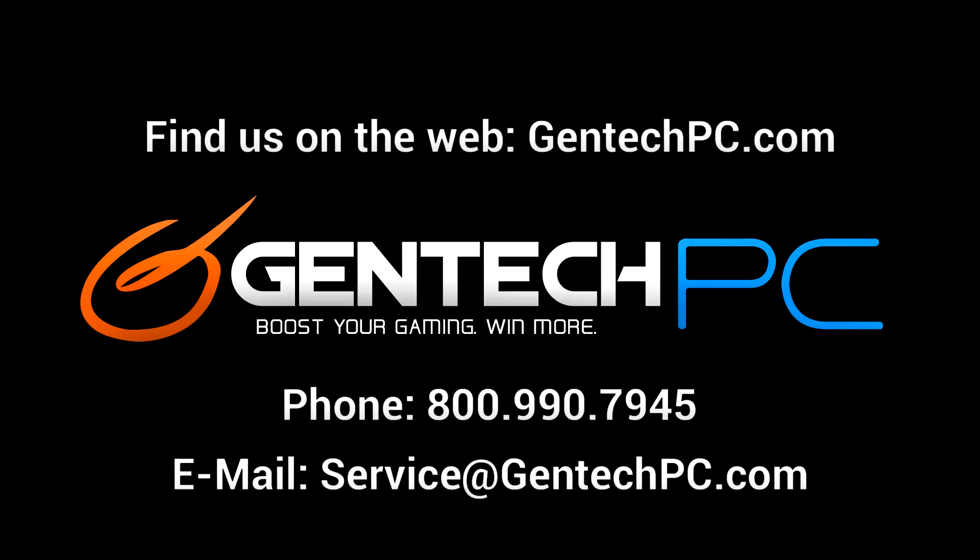If you have any questions the video wasn't able to answer, feel free to ask us down in the comment section — we'll answer your question for everyone at the same time. And don't be afraid to reach out to us for one-on-one help if you need something personal — contact us by phone or email for that kind of assistance. Thank you once again for watching our videos. This was Gentech PC and we'll see you next time.